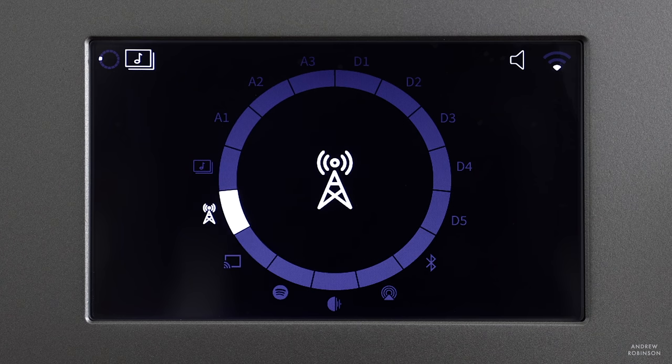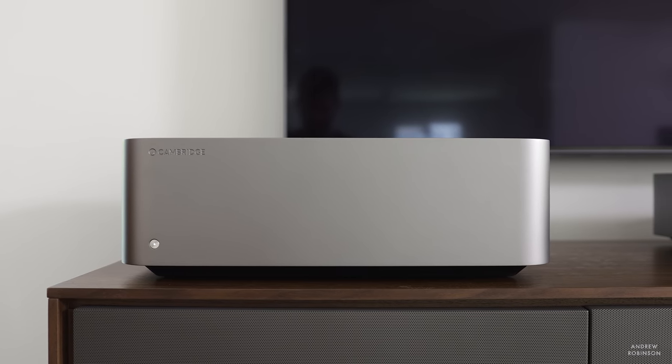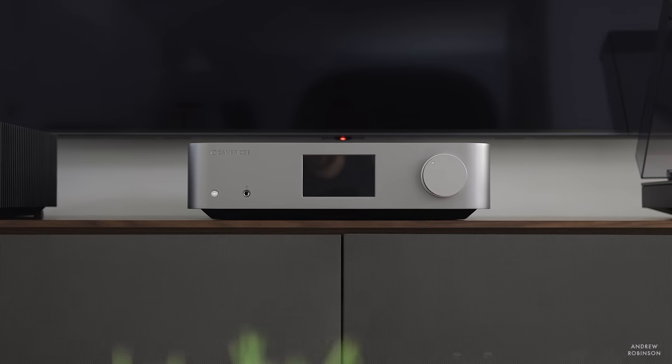It doesn't really matter what you choose to listen to through this system — analog or digital — as the system on a whole just has a sound. I attribute this more to the amplifier than the preamp/streamer. If anything, the NQ is the better of the two pieces. If you want to curb some of that lush sound, I assure you the NQ is far more neutral than the W. If anything, the NQ outright elevates the W in this pairing.